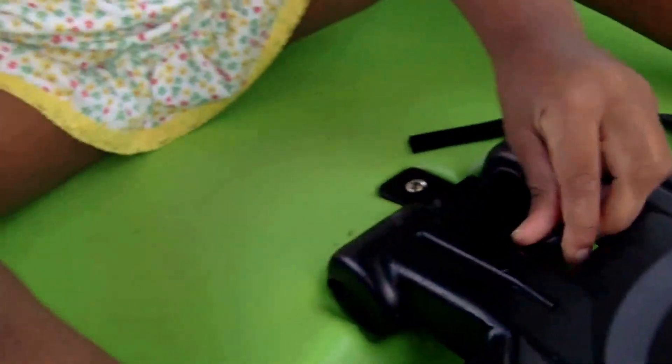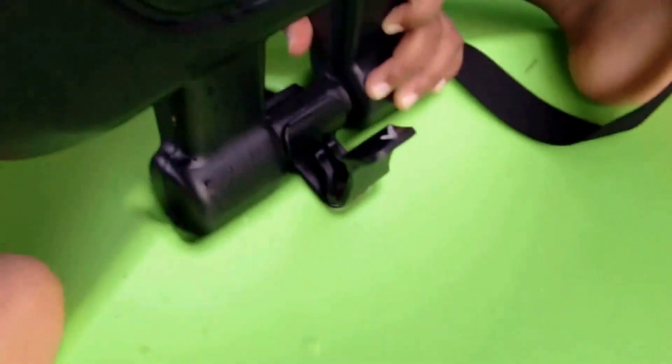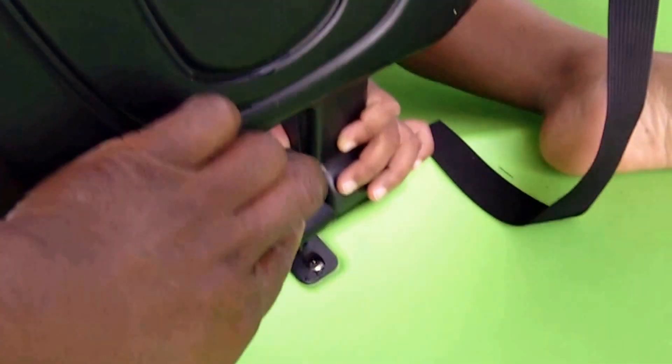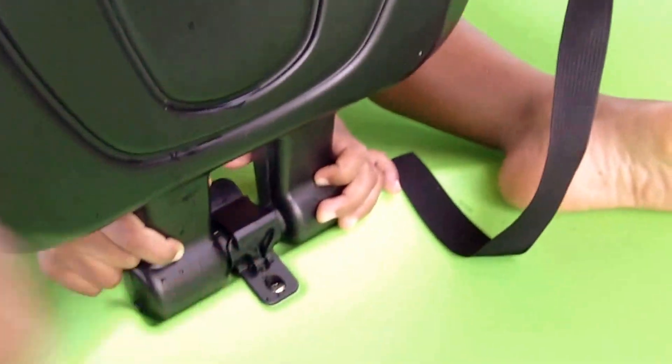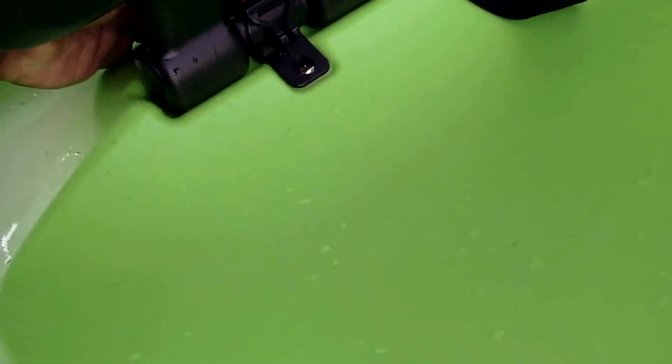This kayak comes with an updated bracket. When we first got the kayak, the seats would fall out very easily — even when getting in — and it was a big problem. So I called the warranty department and spoke with a man named Matt McPhee. He was very helpful and mailed me these updated brackets that lock the seats in place, and that solved the problem.